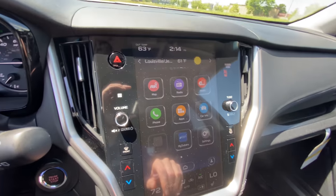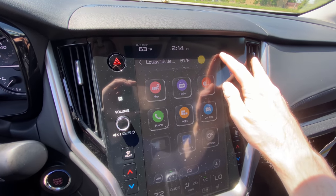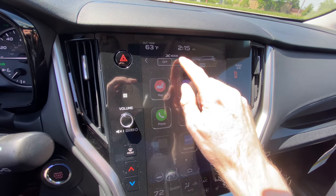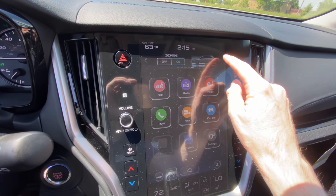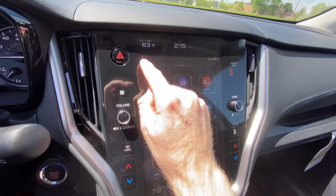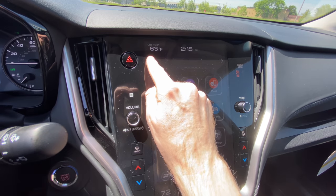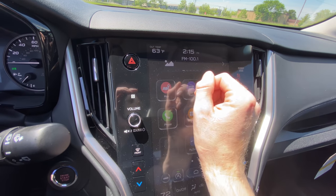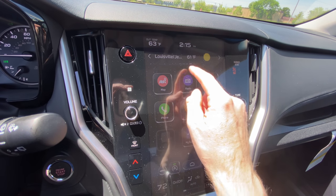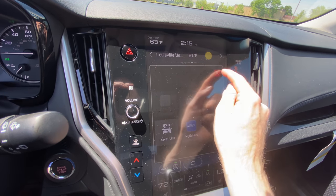Up here on the top, right now you've got your location and weather displayed, but you can toggle through here. This is your on and off button for X mode if you want to get to it quicker. Going back to the left, you've got your temperature controls and your radio, so you can adjust those from any screen just from the top. And of course you've got your time and temperature up there as well.